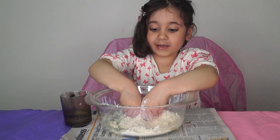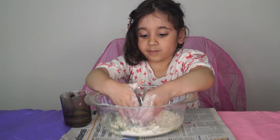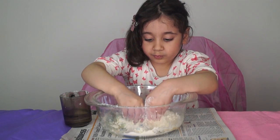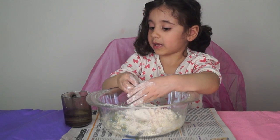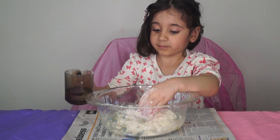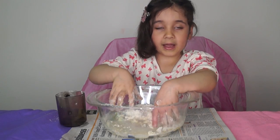Now I have to mix it up. Add more water bit by bit. Now mix up.